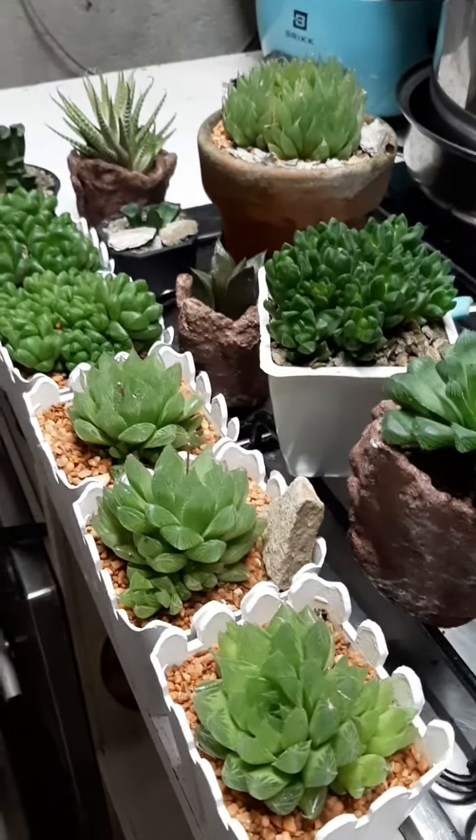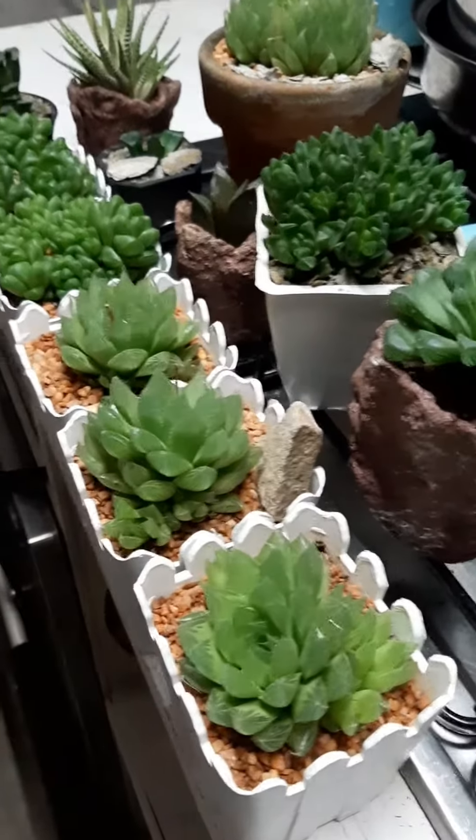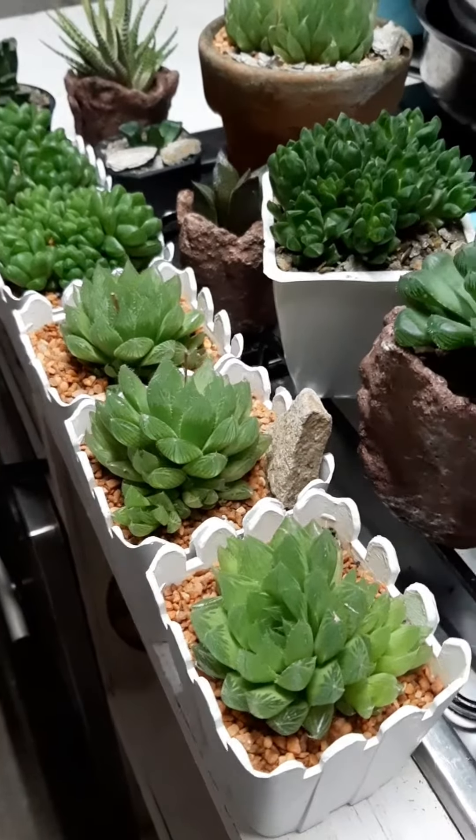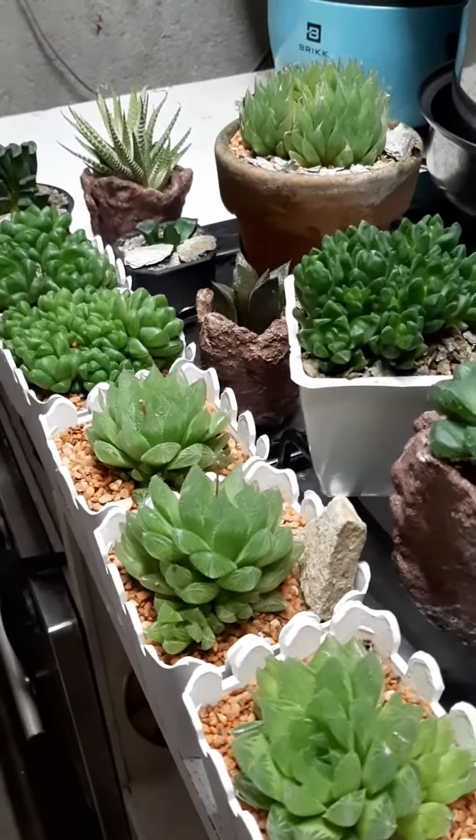So ito po, today in this video, papakita ko po yung mga updated video nung mga souvenir na ipamigay namin sa Binyag a day from now.